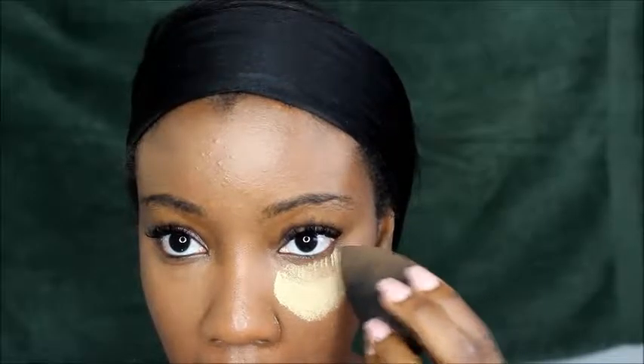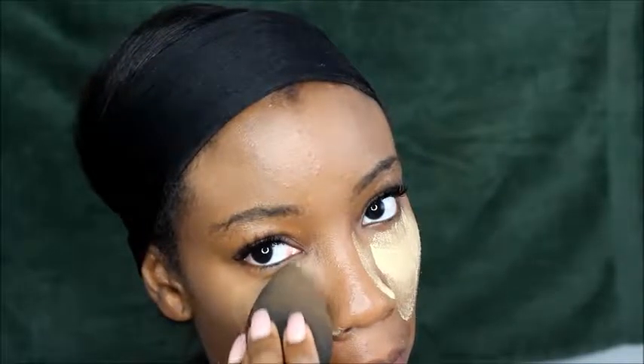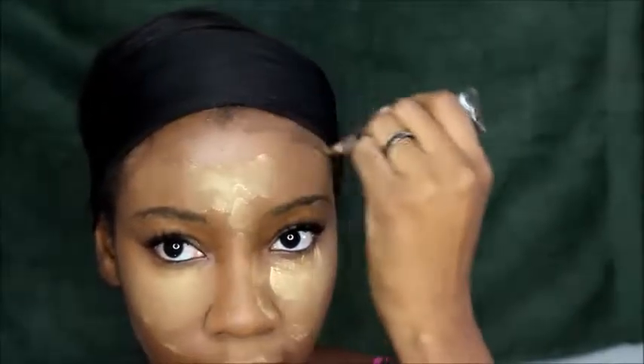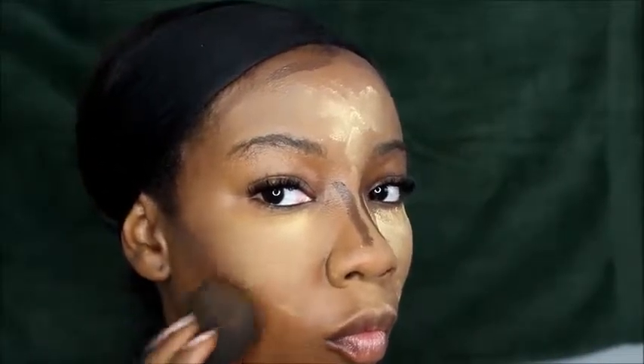Once I'm done, I go in with the same beauty blender, re-dampen it, and then I put a light powder in the same areas — so under your eyes, your nose, your chin. Basically the same center places that you put the lighter foundation. Then I'm going in to basically contour, but I'm going to be doing some harsh contouring. I put it on the perimeter of my face as well as down my nose. It's going to be very dramatic, but you'll see. I then go in and blend it out with the same beauty blender.